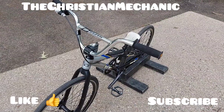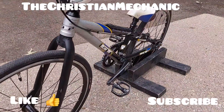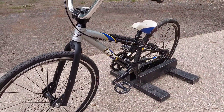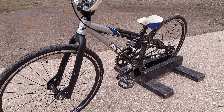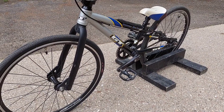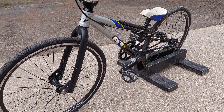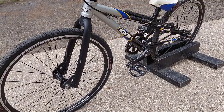Hey everybody, welcome back, hope everyone's having a blessed day. I picked this up from the marketplace about a year and a half ago. The person had it listed for $230, and I ended up picking both bikes up for around $240 to $250. The other bike is a Redline bike, but this one here is a GT Micro Power Series micro bike.